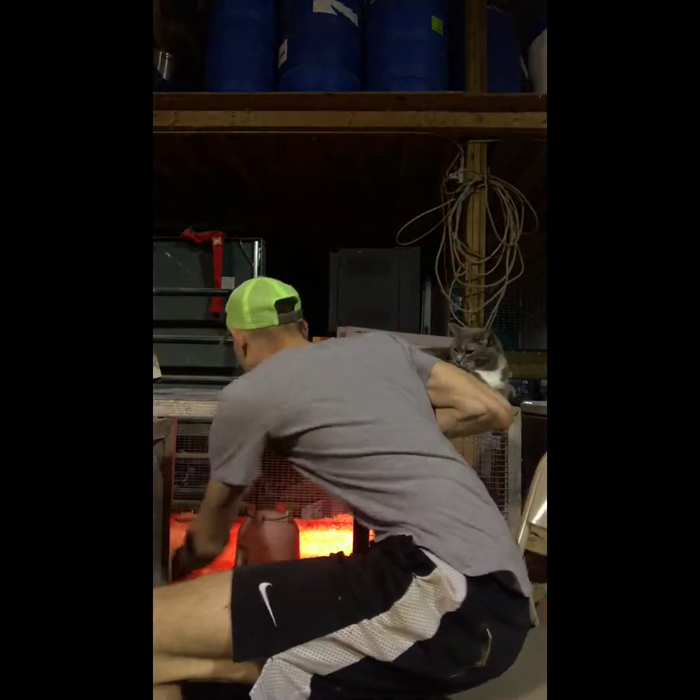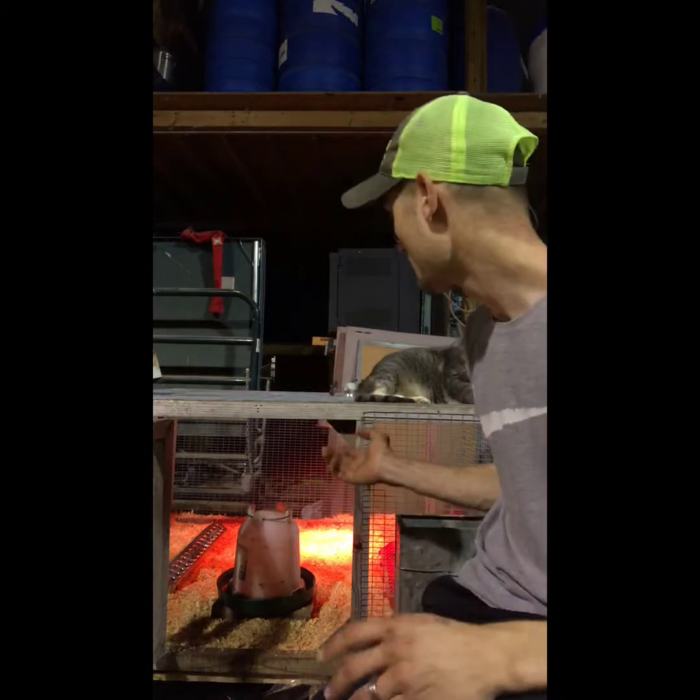You can see I have the heat lamp on — I'm making sure everything is working and the temperature is right. I'm going to put a thermometer under there pretty soon.